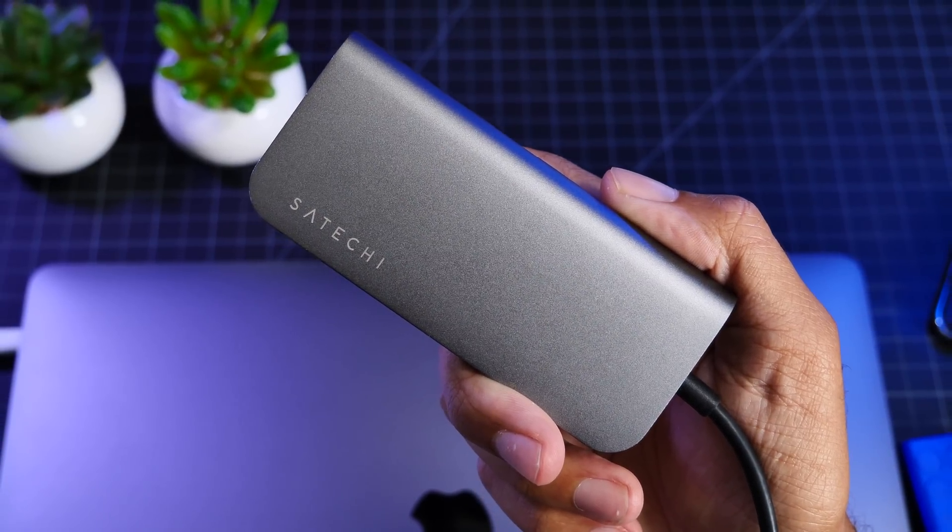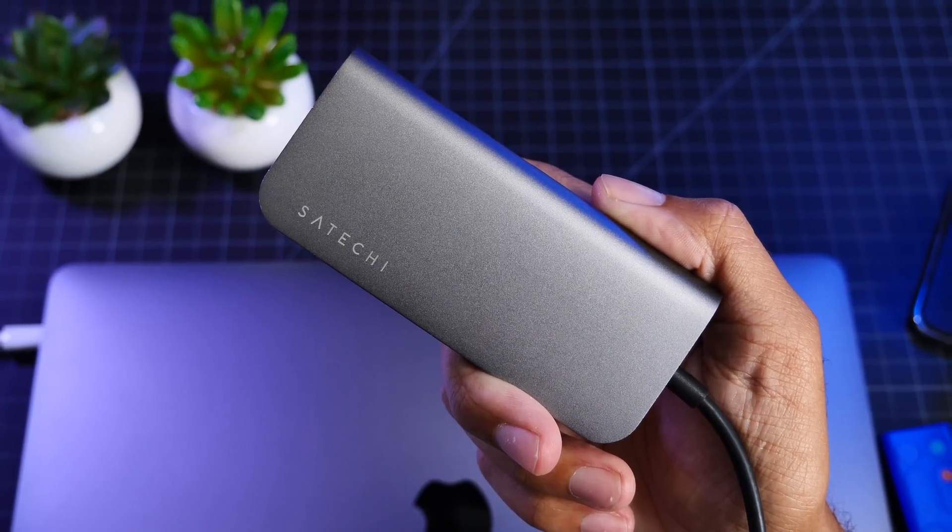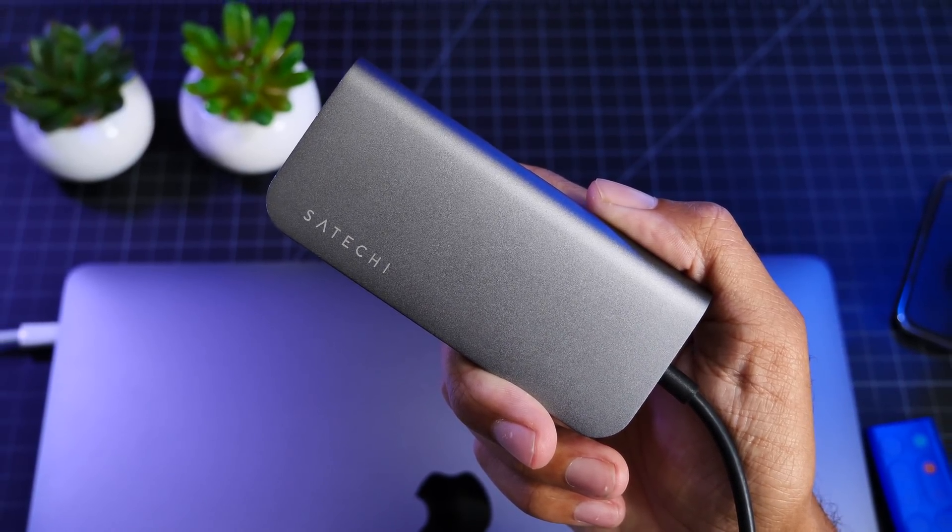Hey guys, it's Jeff and today we are looking at this accessory from Zaytechi that will make your life a lot easier if you own a MacBook or MacBook Pro. Let's check it out.